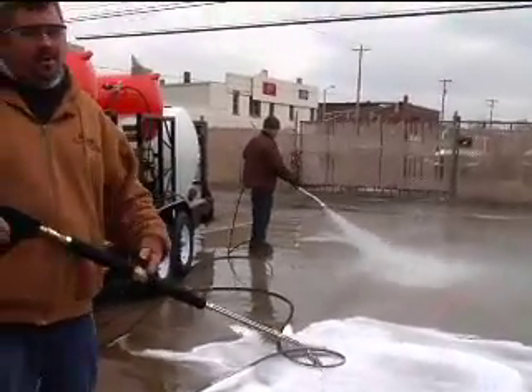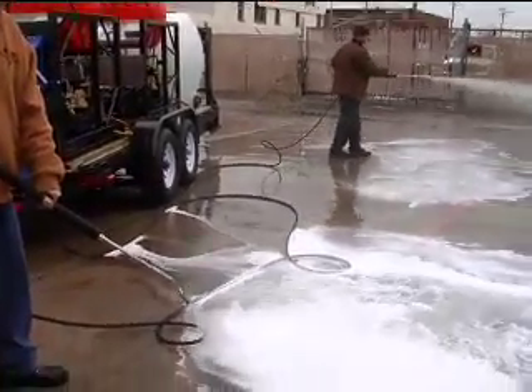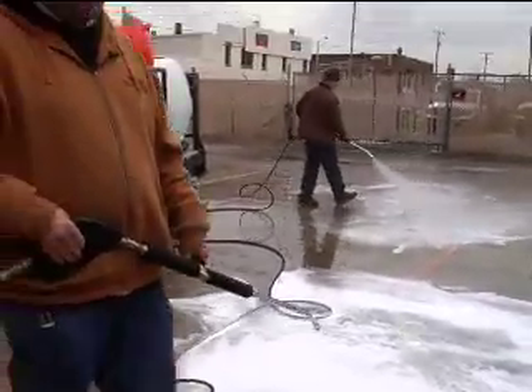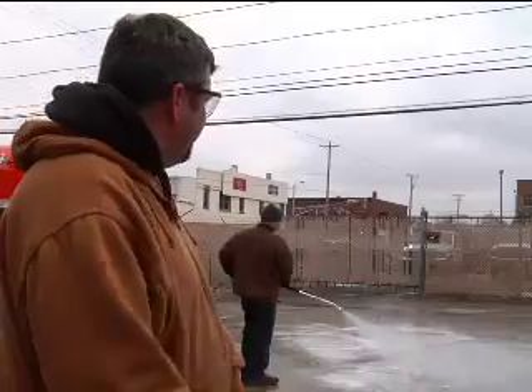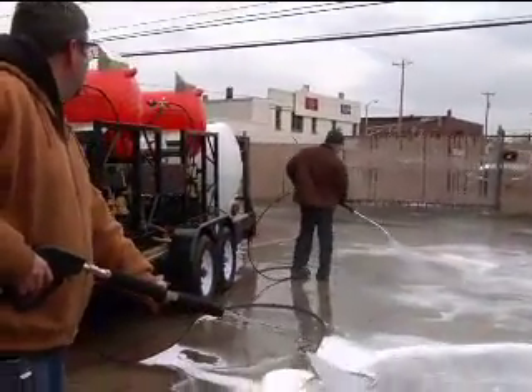When you want to go to rinse you just go back up to full pressure. For the first little bit you're still going to have soap come out that's in the line — for your first 100 to 200 feet of hose there'll still be soap. Dave, take it to rinse.